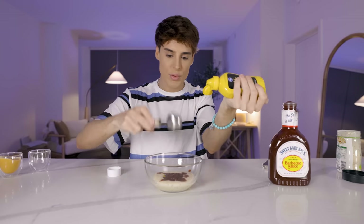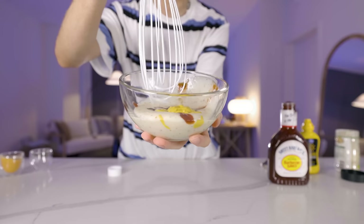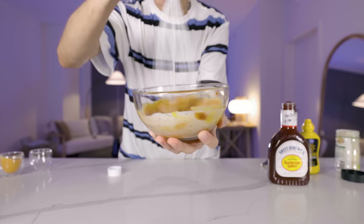The last ingredient is some specifically yellow mustard — one and a half tablespoons of yellow mustard. That would be one tablespoon, and this would be half a tablespoon. We're gonna combine this and see what color this is going to be.